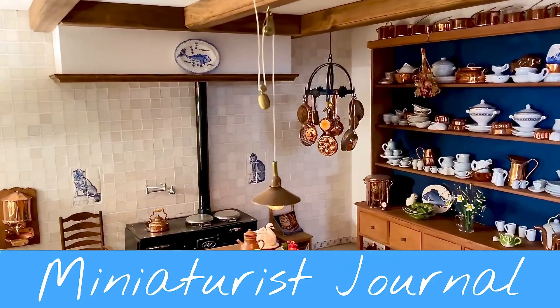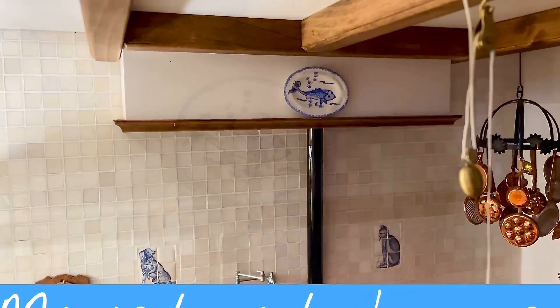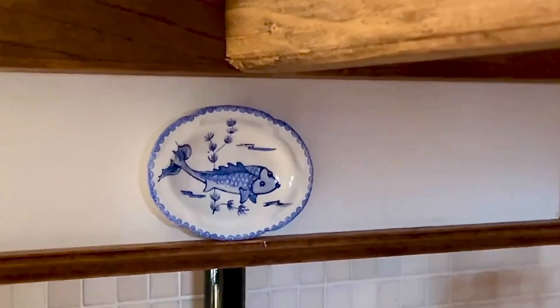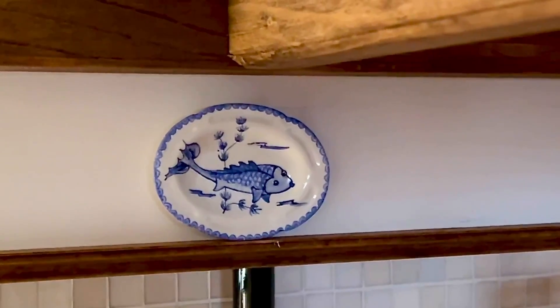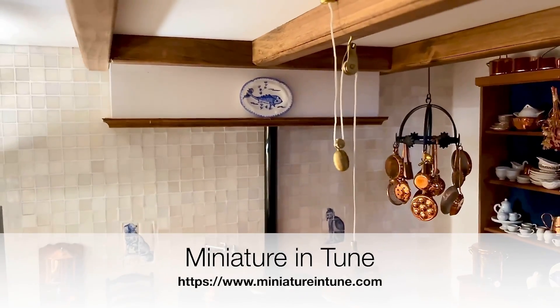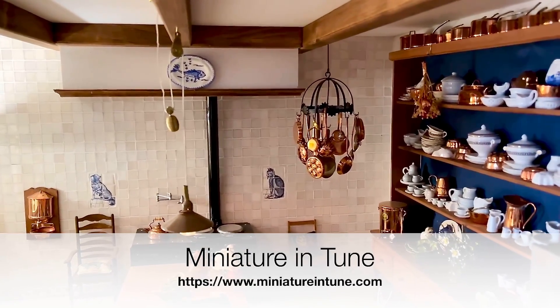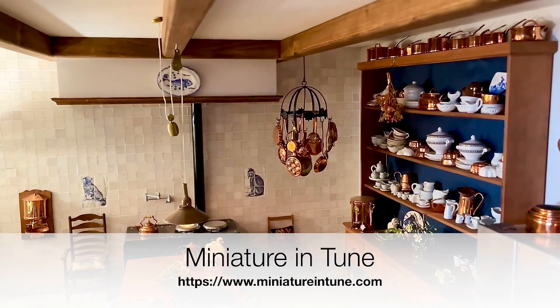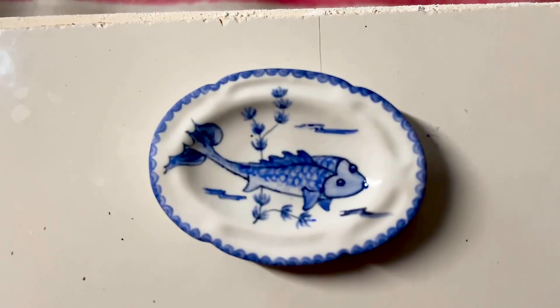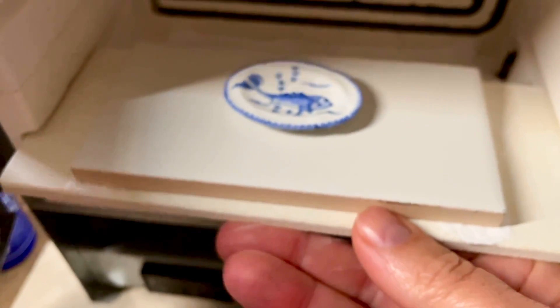Hello again! Here's a little fish plate I painted for Miniature in Tune. As we're setting up a new foundation, we need some money to pay for the notary costs and all that — money we don't have. So we thought it would be a good idea to have an auction. We asked all the students to make something or bring something that we could sell. And I made a fish plate! I painted it in three different blue colors, and here it's going into the kiln for the third firing — after this it's finished.